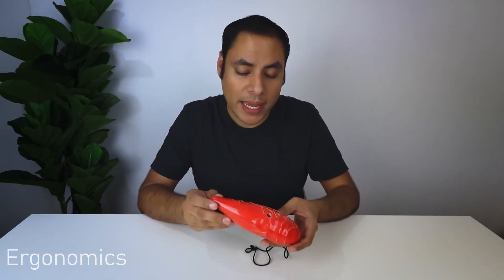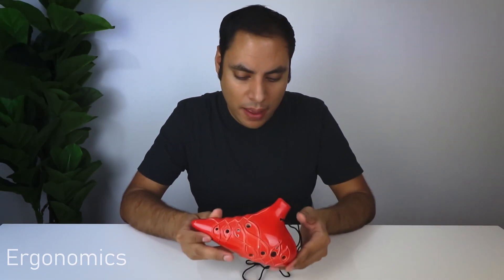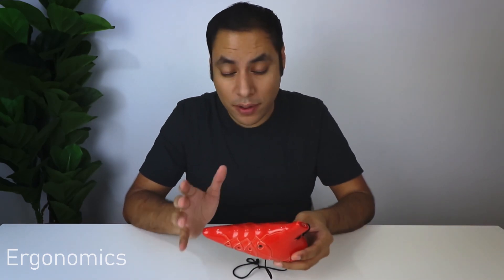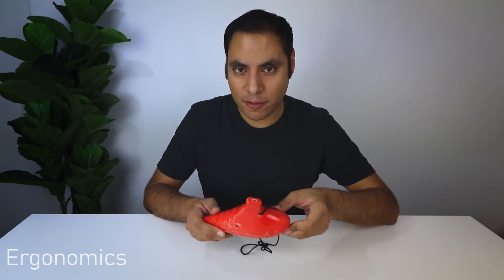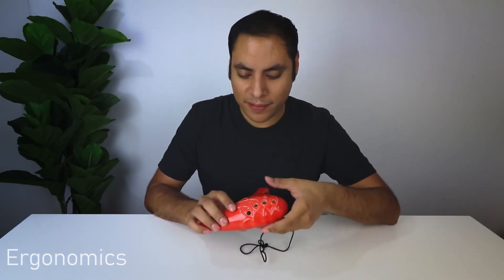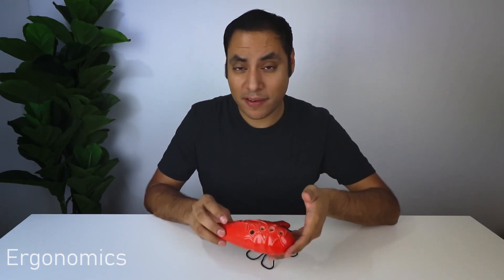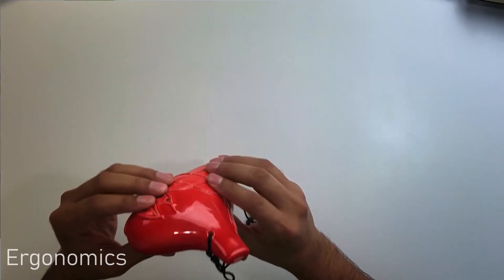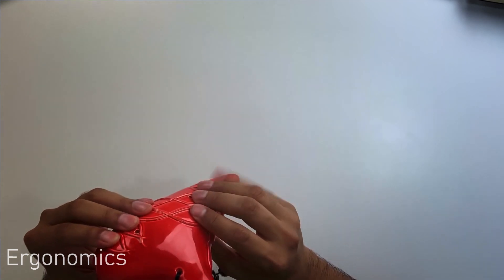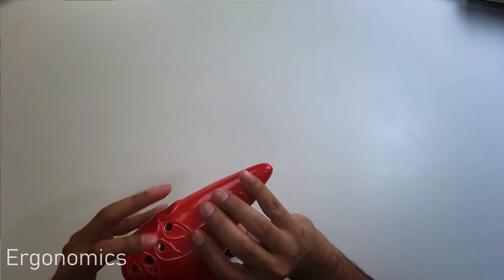Just a quick note: they consider it a Tenor G, but most people in the Ocarina community would call it an Alto G. There's a little bit of debate over tenor versus alto when it comes to an Ocarina in this range, so we'll call it a Tenor G. Personally, owning a couple Alto slash Tenor Gs, this is definitely the heaviest one I've played so far — a minor hindrance, especially if you're not used to that kind of weight. But the shape itself actually feels nice.